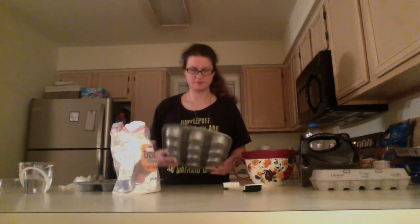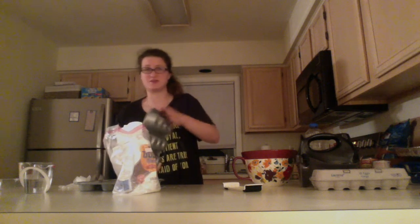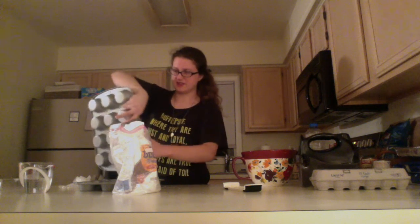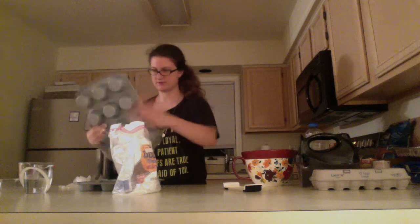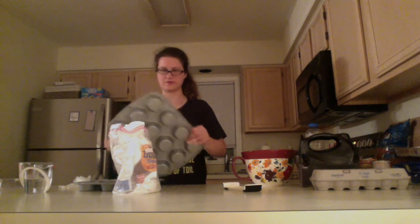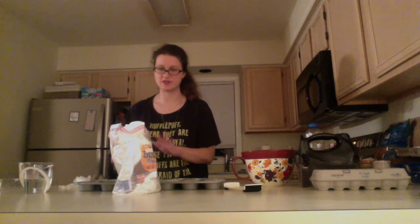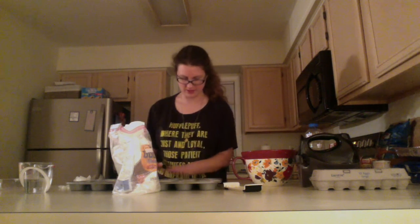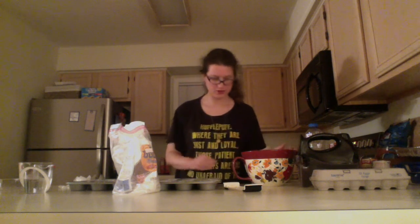Shake it around to coat. I should have put something down on the countertop first to catch the flour — silly me! What you're trying to do is get the cupcake holes nice and lined with flour. This keeps the cupcakes from sticking to the tin when you take them out. You don't want too much flour because you don't want it to taste dry — just enough so it doesn't stick.